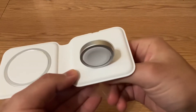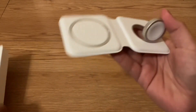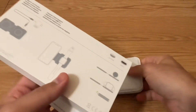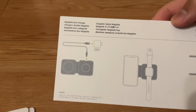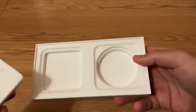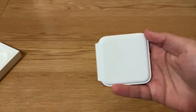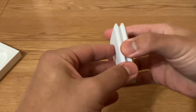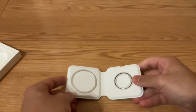I think they recommend using a 20-watt charger to get the best performance and best charging speeds, but it doesn't come with one. Those run about 20 bucks, but if you have an iPad or something it comes with one. So let's hook this up and I'll show you guys how this works.